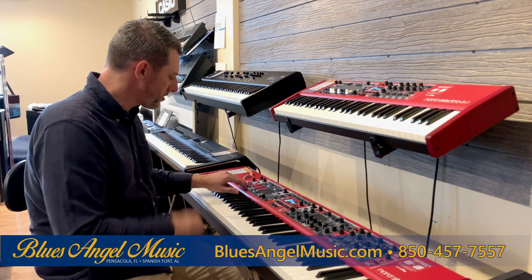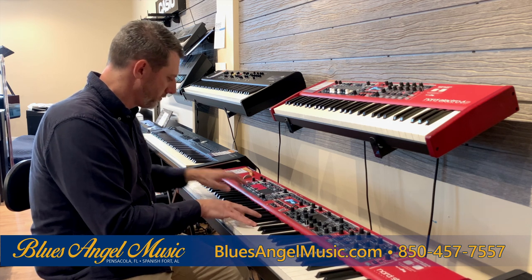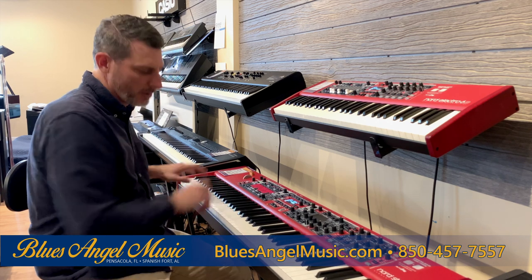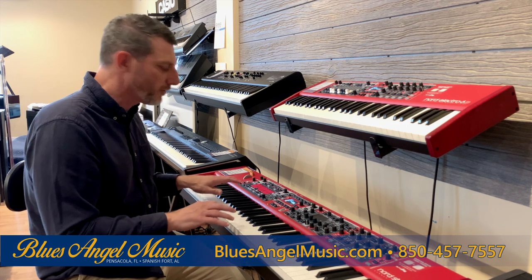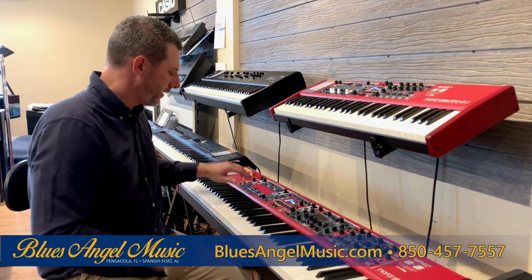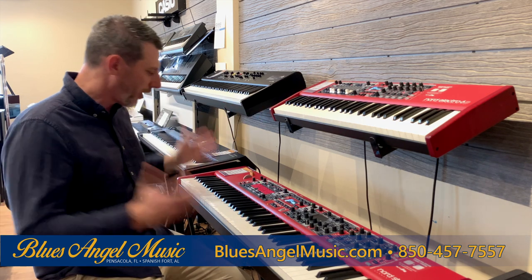These are push buttons, unlike the actual physical drawbars. It has a real nice, quick, easy, effortless experience whenever you're trying to maneuver around — going from piano to organ or to synth. The push buttons are really easy, whereas the physical drawbars on the Electro 6D you have to move up and down. I really like that Nord has put a lot of thought into that.